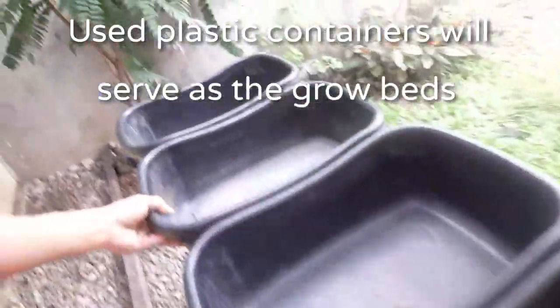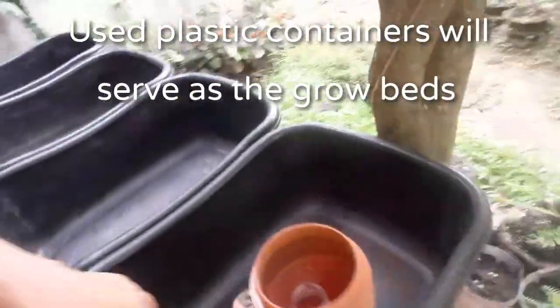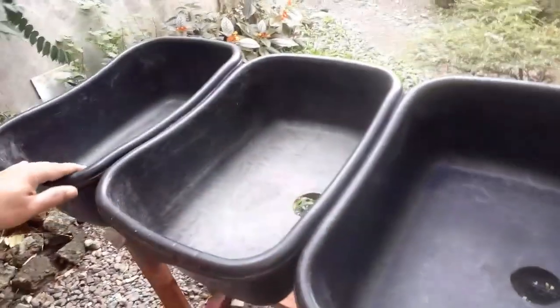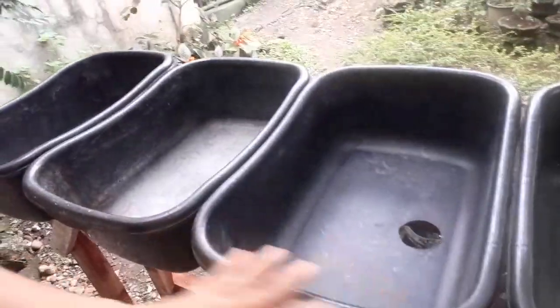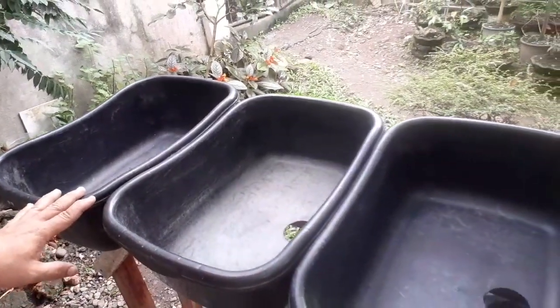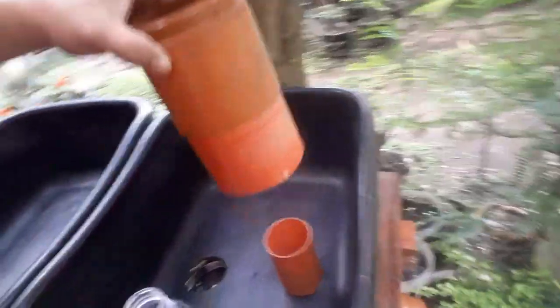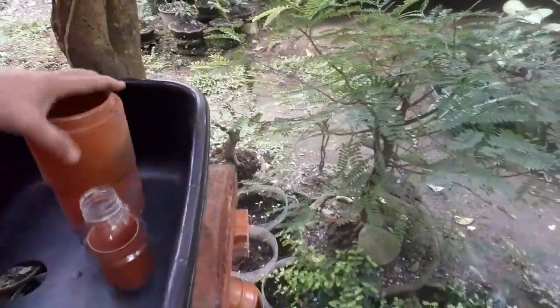And these are plastic containers which are already used and will be recycled for the setup. As you can see, there are holes in the container — this will serve as an outlet for the water. What I'm planning to do is to make this a series type of a flood and drain aquaponics setup or grow bed, and this will serve as my siphon for the four containers.